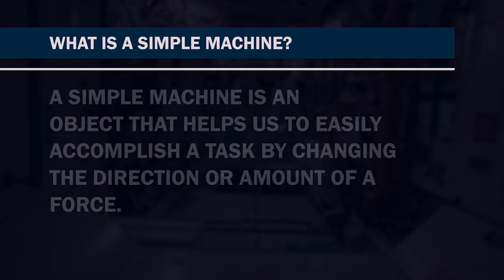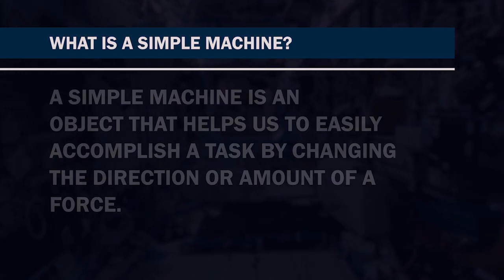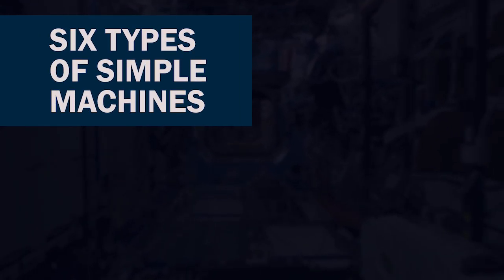A simple machine is an object that helps us to easily accomplish a task by changing the direction or amount of a force. There are six different types of simple machines.